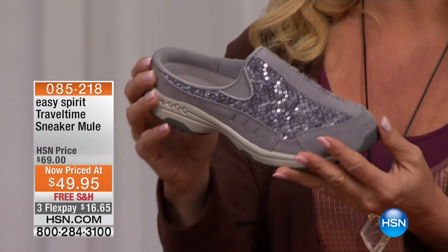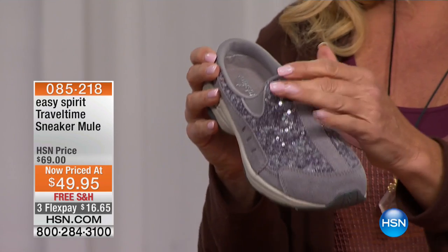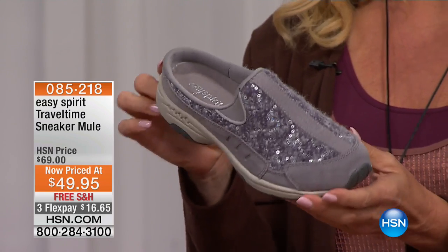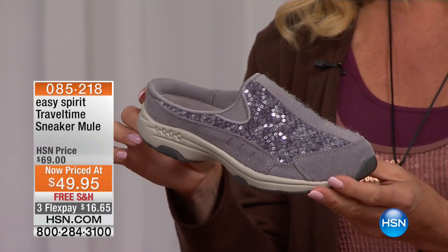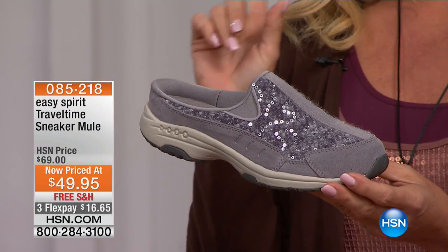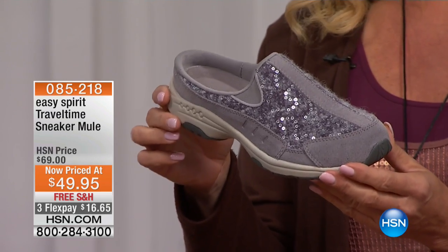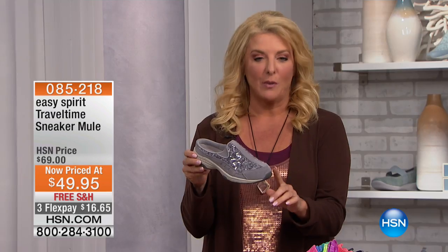It's the fall-winter version of the mule. With genuine suede — check out the price. Now normally this is $69.90. Tonight on sale for the very last time, I've got about a thousand left. So don't wait. We're at $49.95. That's such a nice savings. Free shipping, three flex pays.